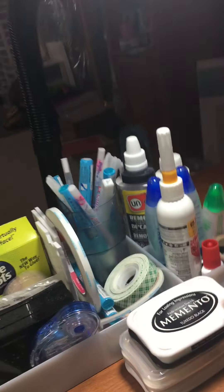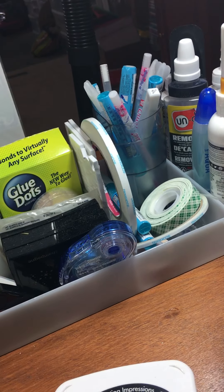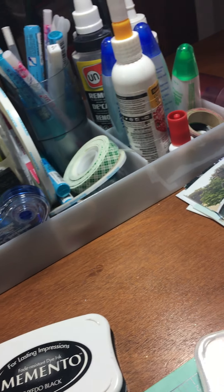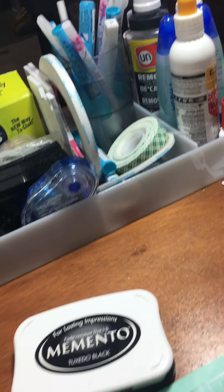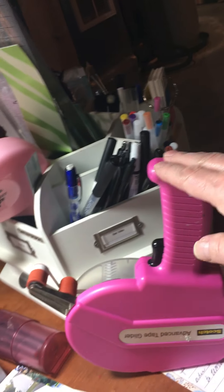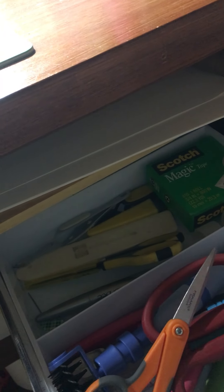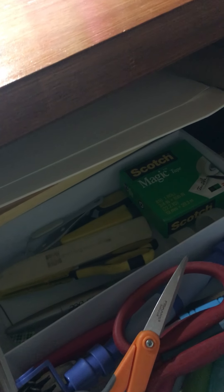I dug out some inks and the Versa Magic chalk that I like — the Gingerbread and the Wheat, because I like those colors. Then I've got the little tool caddy, my ATG, and my trimmer. Down here on one of the shelves is an old embroidery floss organizer that I got from work, so I keep my scissors, craft knives, bone folders, piercing tools, etc. in there, along with other tools.